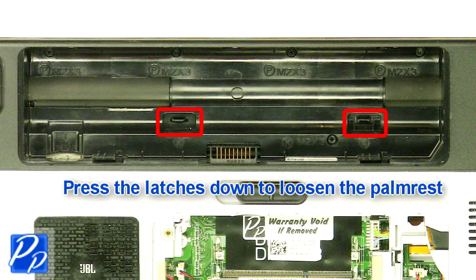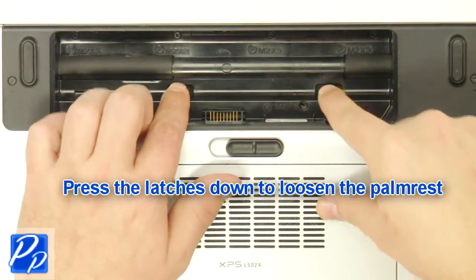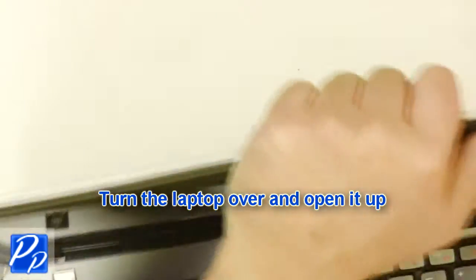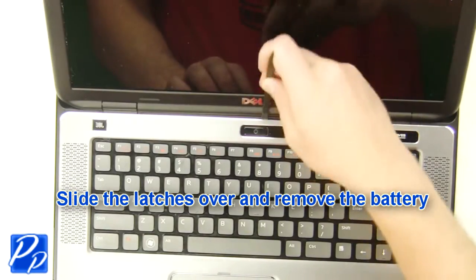Press the latches down to loosen the palm rest. Turn the laptop over and open it up. Remove the palm rest.